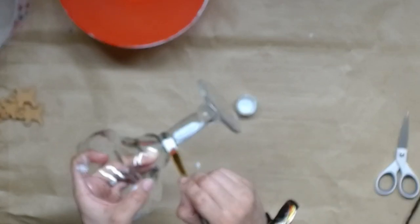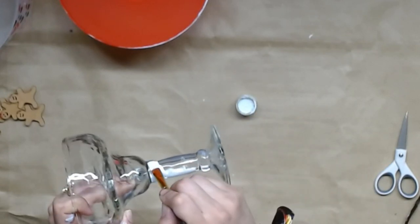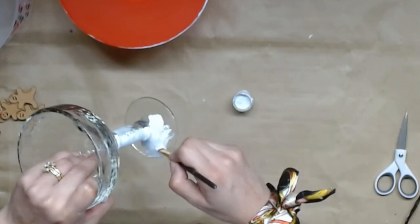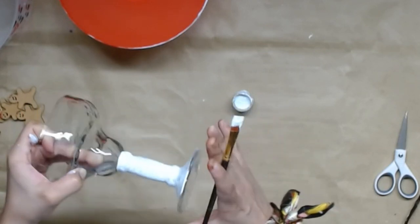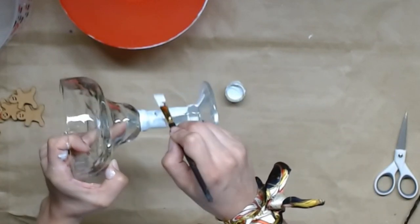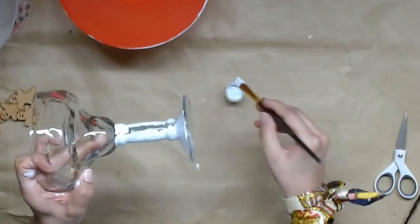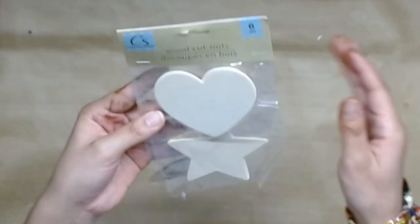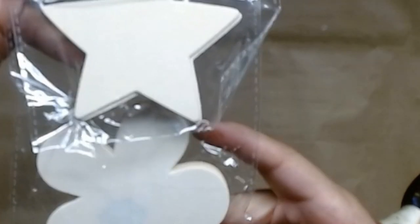Once the Mod Podge dried, I'm going to go ahead with the same cottage white. What I like about this cottage white color is it's not too stark — it has that farmhouse feel because it's not a bright stark white, it's more of a toned-down, calming white. I'm going to paint the entire stand portion as well as the bottom foot of the margarita glass and I give it two coats.